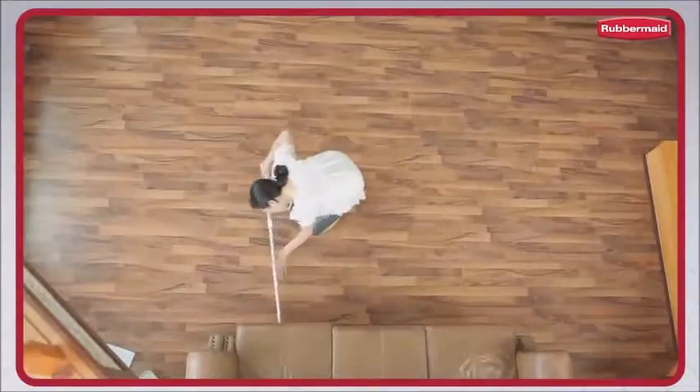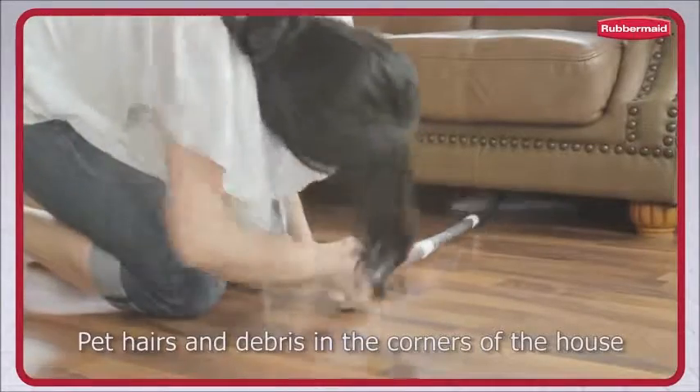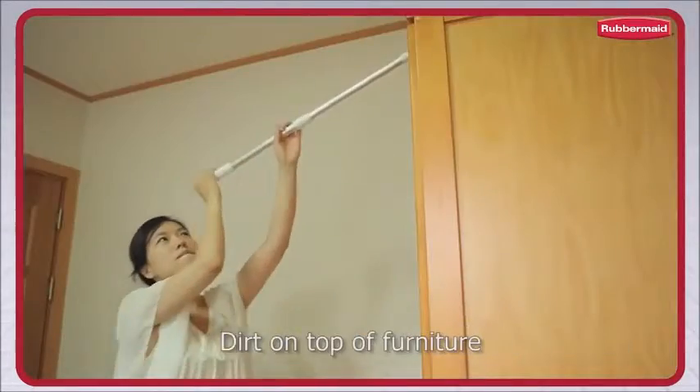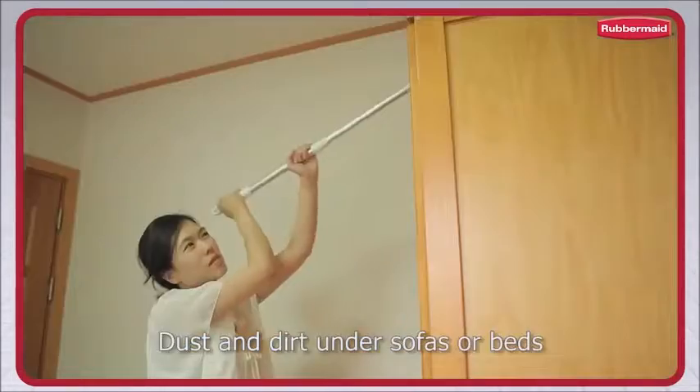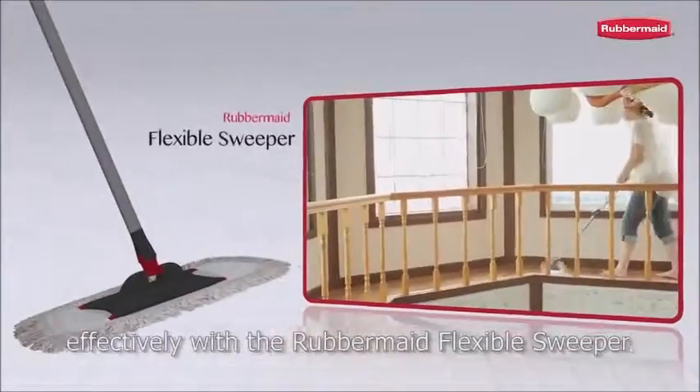The flexible sweeper accumulated dust in places you cannot reach — pet hairs and debris in the corners of the house, dirt on top of furniture, and dust and dirt under sofas or beds. Now you can clean all this away faster and more effectively.